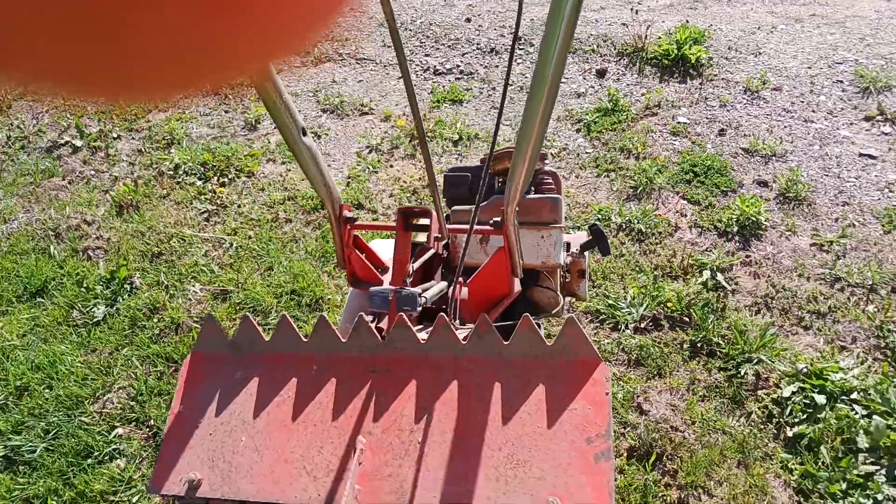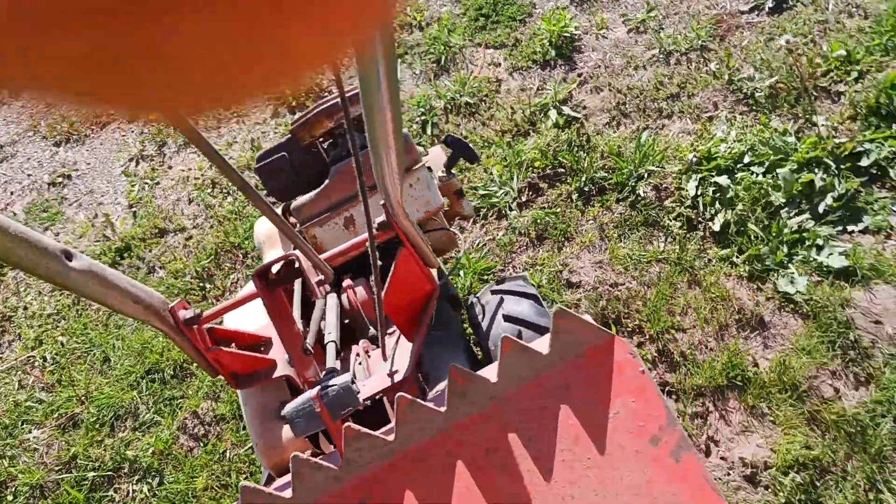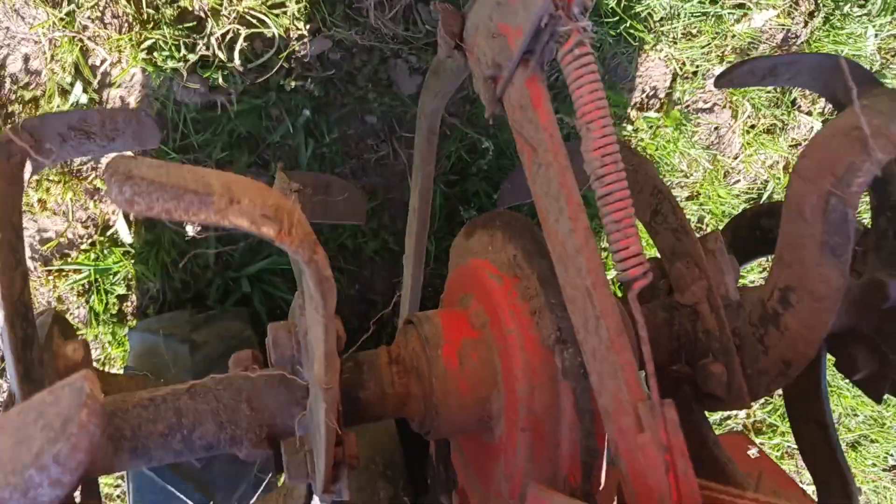Hope you enjoyed this one, we'll catch you on the next video. Oh, I forgot to do one thing — measure the width. The cutting width I got is 18 inches.